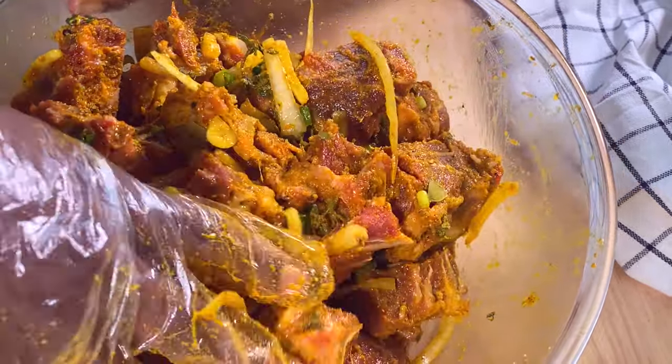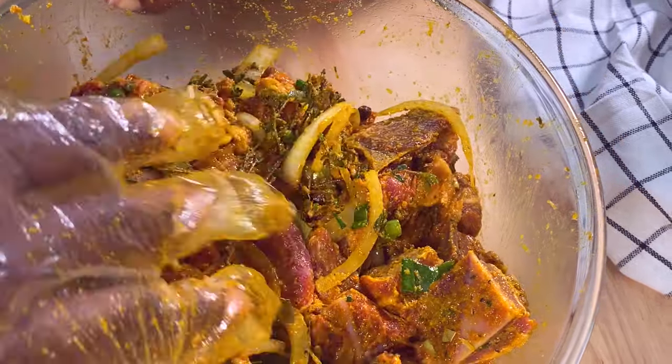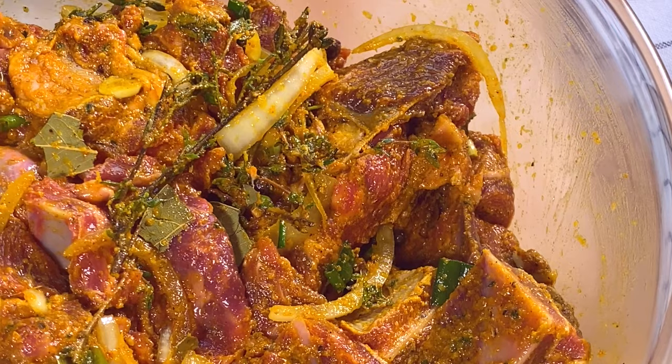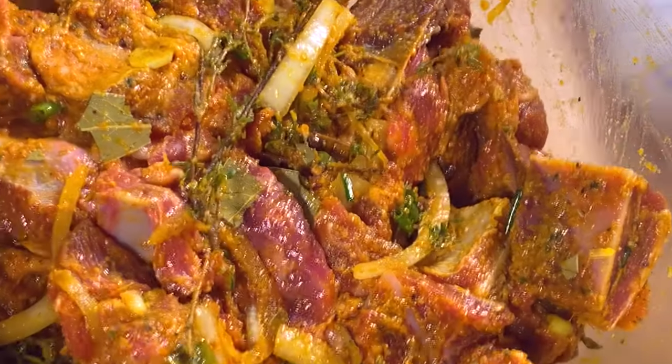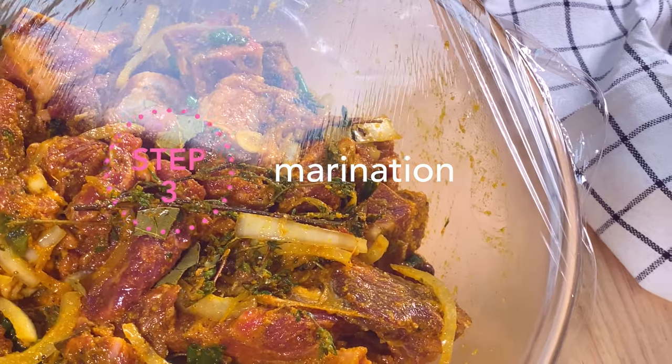Once you've finished working your marinade into the meat, cover it airtight and allow it to sit in the refrigerator overnight. The longer it sits in the marinade, the more flavorful your curry goat will be. 24 hours is best, but at least four hours before cooking time.